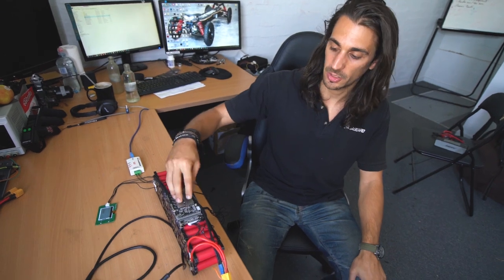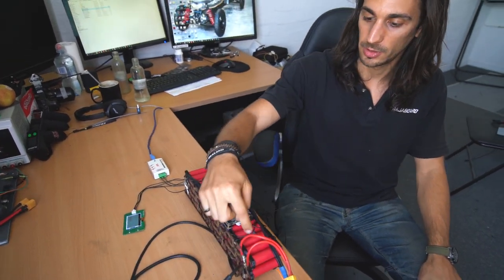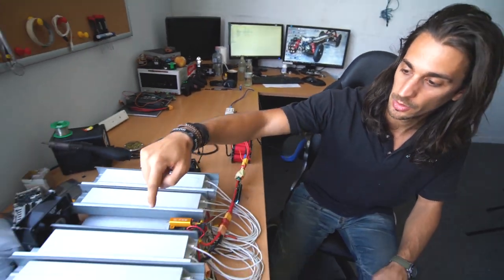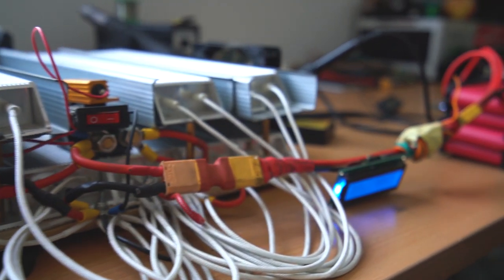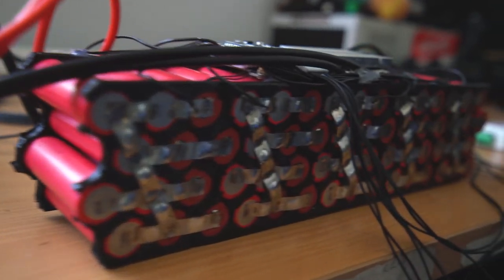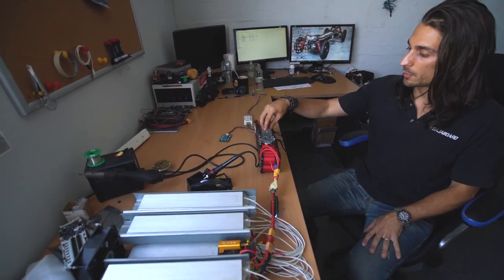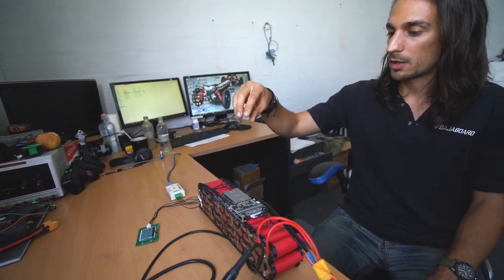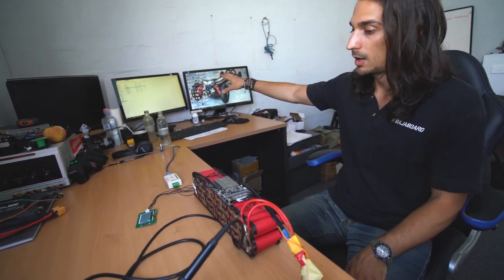We are ready to test the battery. The BMS is connected, the balancing wiring is connected, and we have this connected to our load bench. When we're ready we can just flick the switch and fire it up. We have a really smart BMS on top of it.